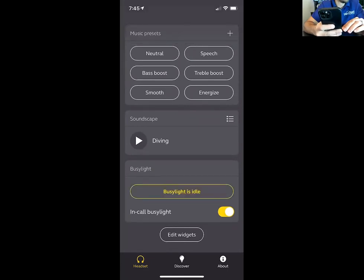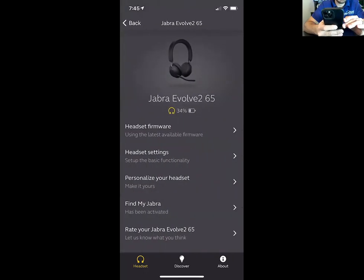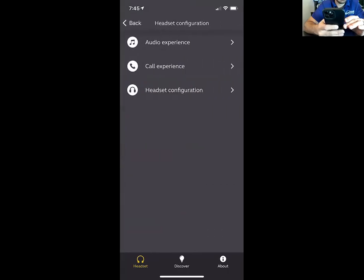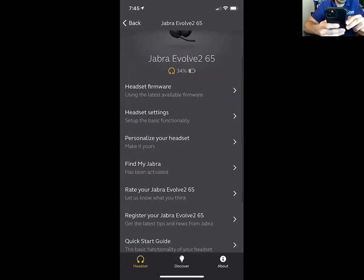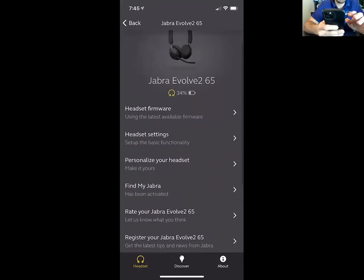You can manually turn on and off your busy light. And of course you have your advanced settings — you can update your firmware and access all of the headset configurations, including a find-my-headset feature. There are quite a few things to explore in the app.